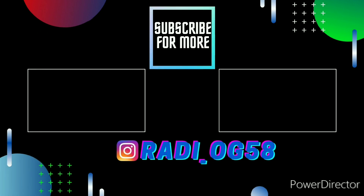Thanks for watching and feel free to enjoy my other videos. Subscribe and follow my Instagram page for future content and radios that I have for sale.